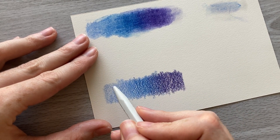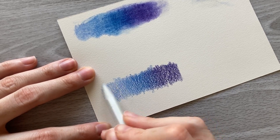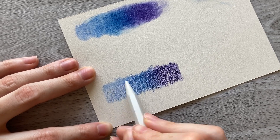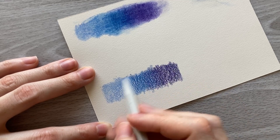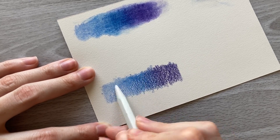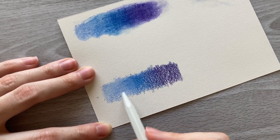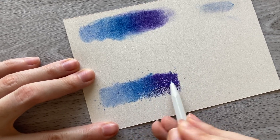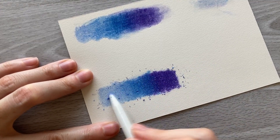Now I'm moving on to the Caran d'Ache blending stick on the medium textured paper. This one again blended out pretty nicely. It just took a little bit more work going back and forth to make sure it filled in all of the little crevices of the tooth of the paper. However, you don't have to press too hard to do this, so it's actually easy on your hand and it doesn't take very long to blend everything out either.